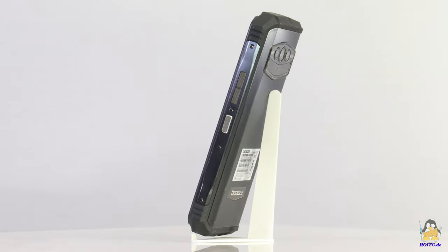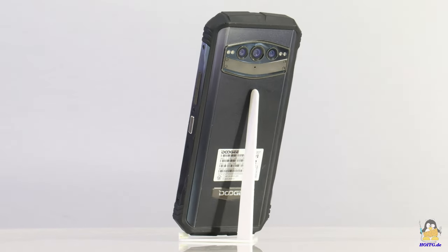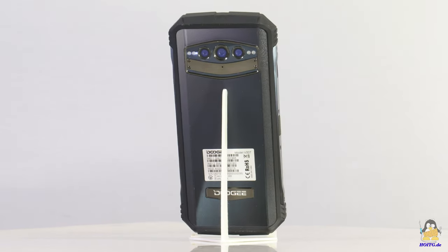If you are interested in all the technical data, have a look at the website of How Open Is This Gadget. In this video I will focus more on the camera and audio capabilities.